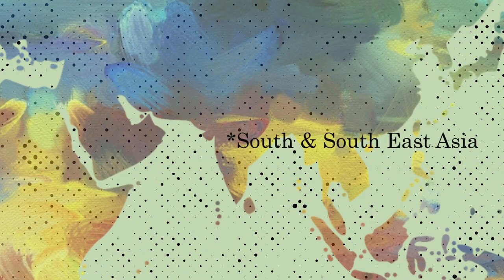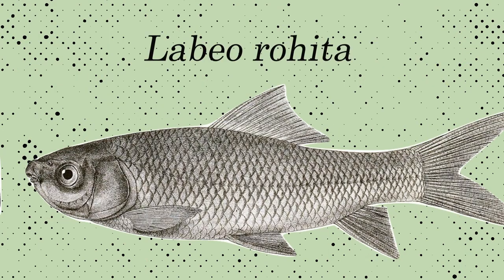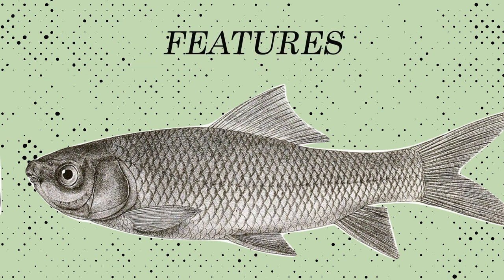If you're living in South and Southeast Asia, you might be familiar with rohu, or Indian major carp, or Labeo rohita, a freshwater fish from the carp family Cyprinidae. There are several distinct features of this fish that you might notice.